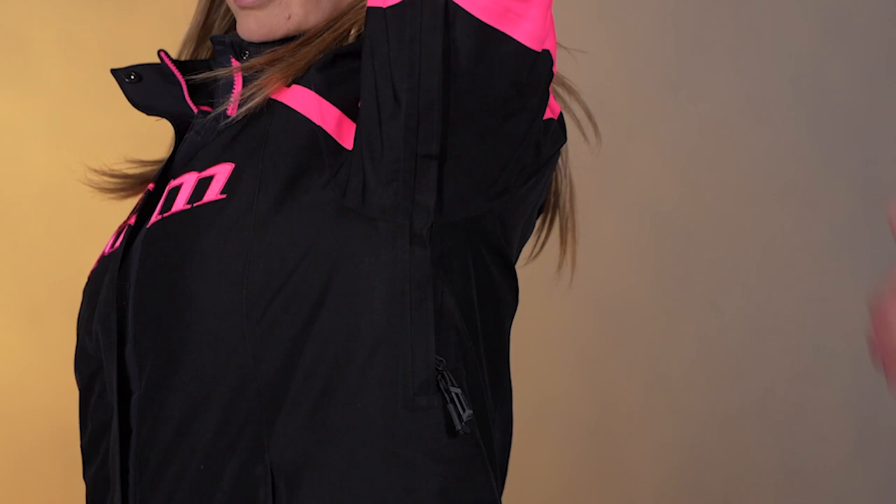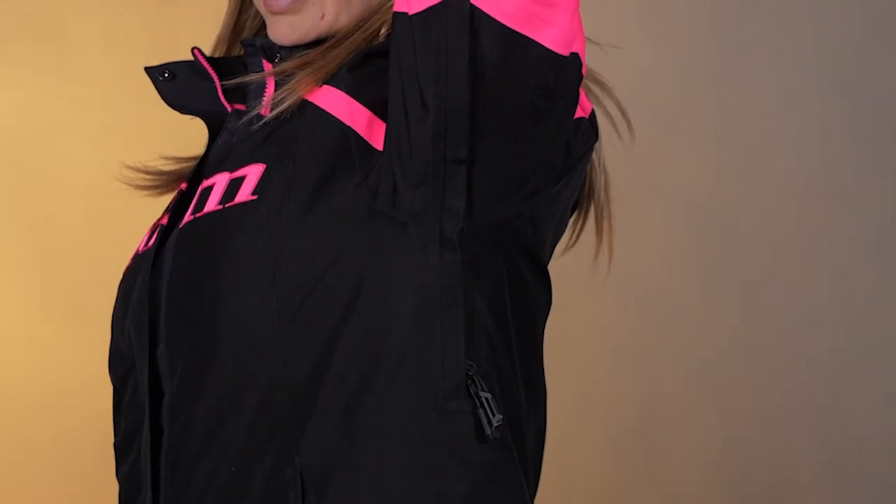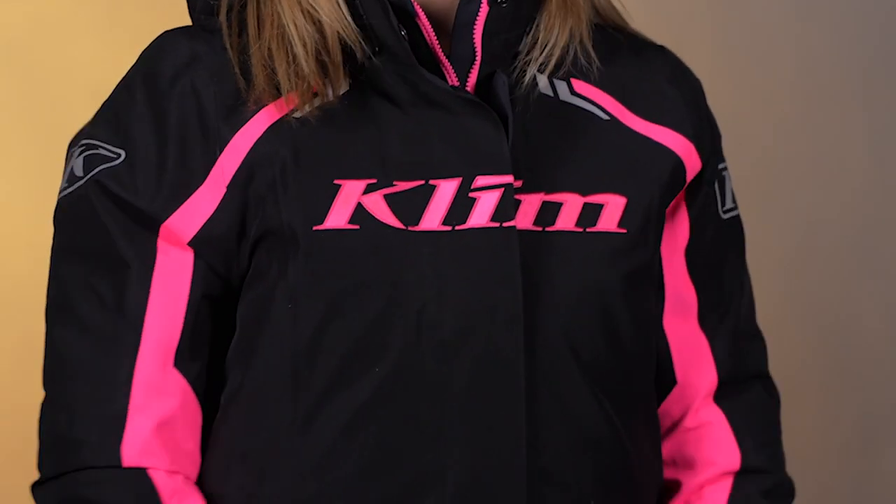And then underneath the arms, we have zipper vents right there. So if you get a little bit hot on the trails, or you're moving around off trail, you can unzip these vents and get some more airflow through the body.